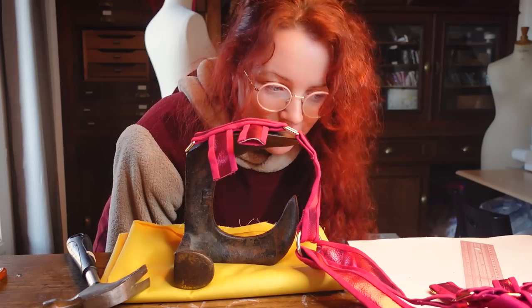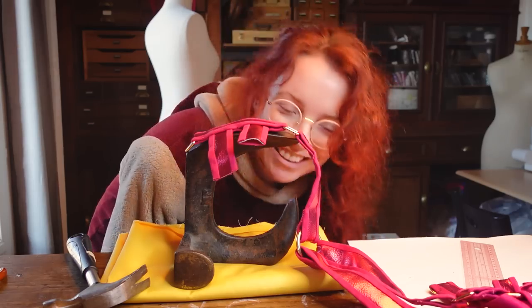Hi, this is Arielle — bonjour, welcome to my channel where we make fun costumes and weird stuff. If I manage my schedule correctly, I should be publishing this on Valentine's Day. We're going to dive into the world of crafty fashion and do something a little bit naughty, a little bit nice.